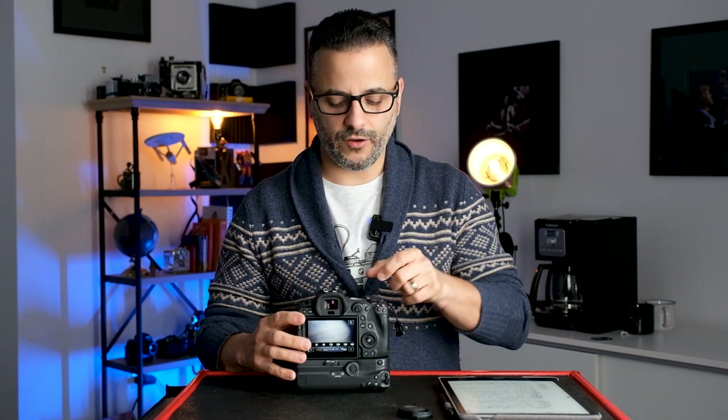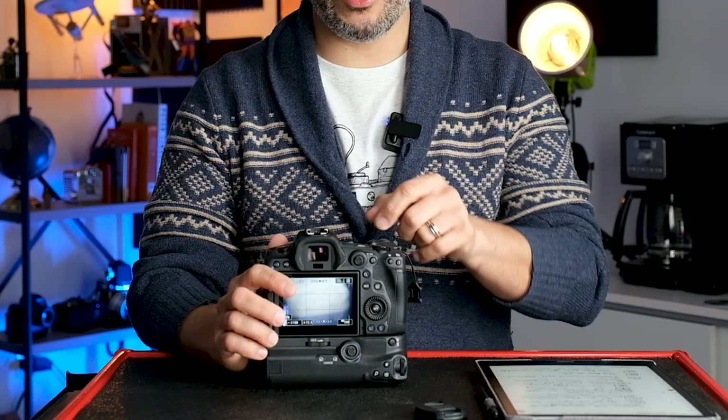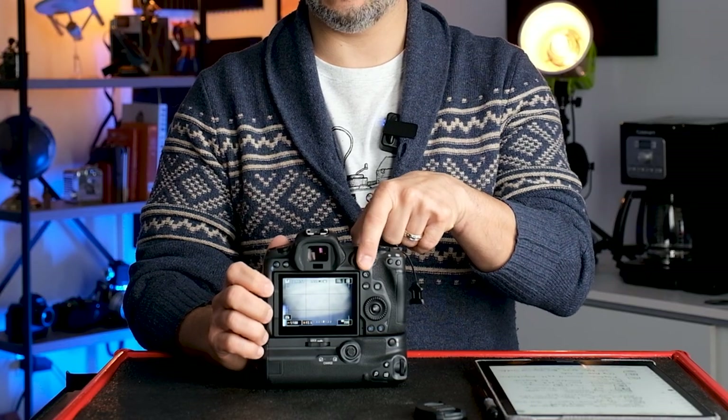Then you have the AF-ON button — press it and the camera will focus before you hit the shutter button. A lot of people swear by this, calling it back-button focus. I barely ever use it; for portrait photography where people aren't moving too fast, I don't find it necessary. Next to that is a very important lever: the autofocus joystick.